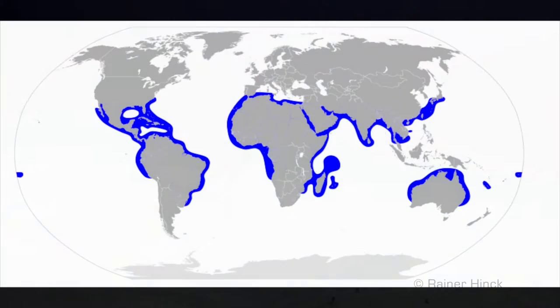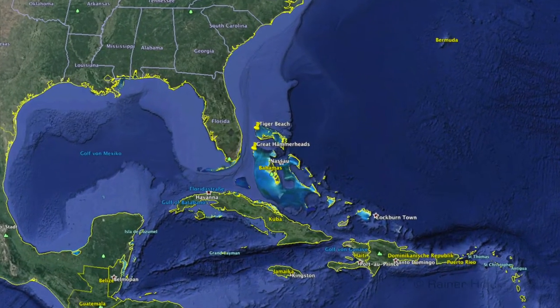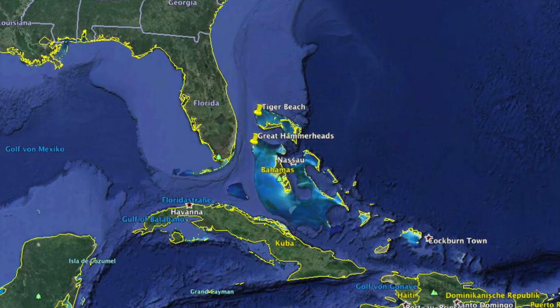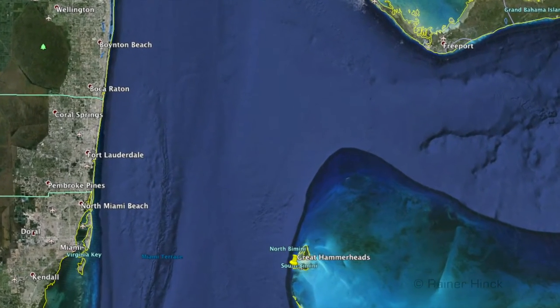The great hammerhead lives in coastal and semi-coastal waters in the tropic and subtropic ocean. We filmed on the Bahamas just off the beach of South Bimini.